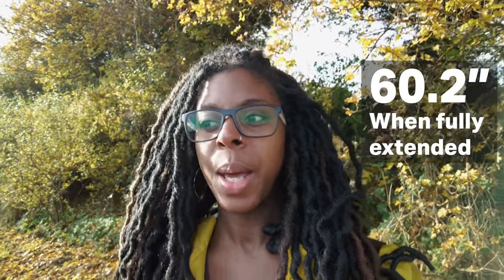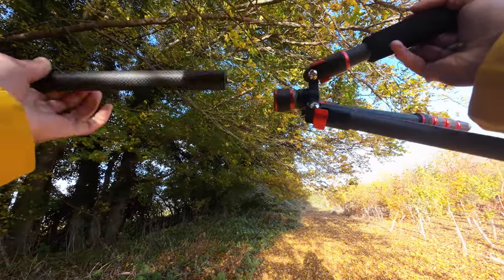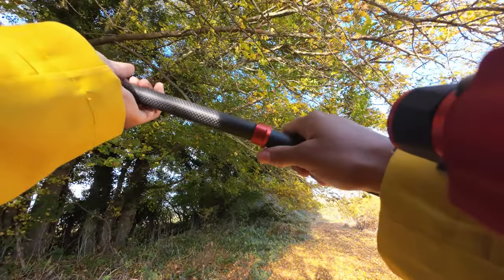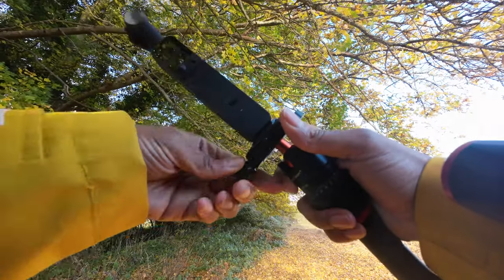You can also use it as an extension rod, and because it's quite a long tripod — I'll put the exact length on screen — it makes a really great extension rod if you wanted to get those kinds of shots. That's one of the things I really love about this tripod and why it will pretty much go with me wherever I go when I'm going out.